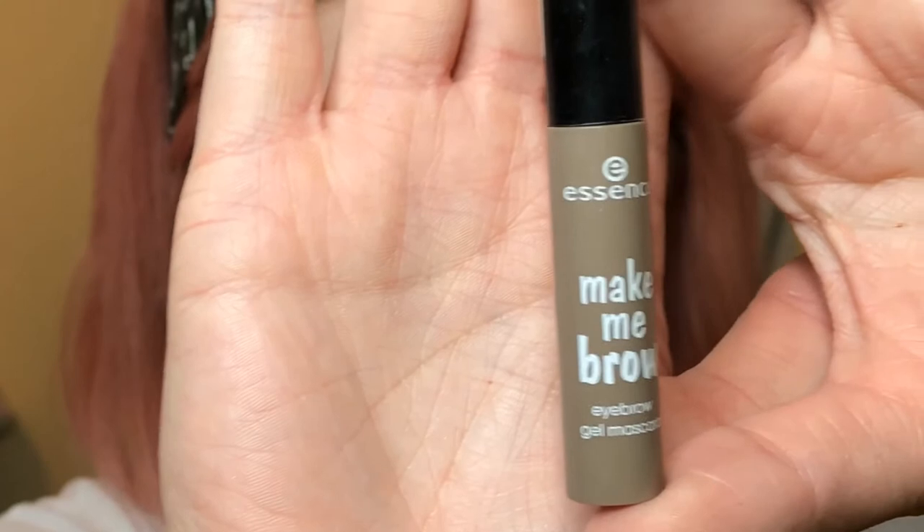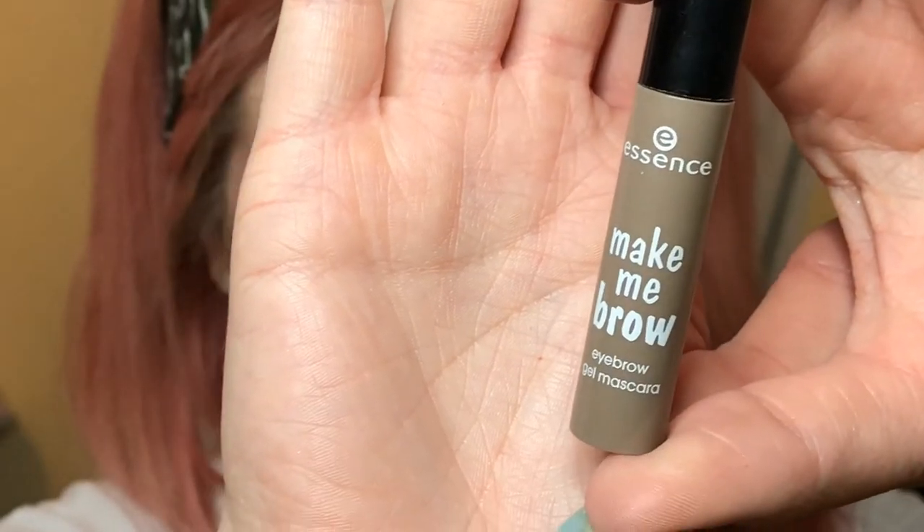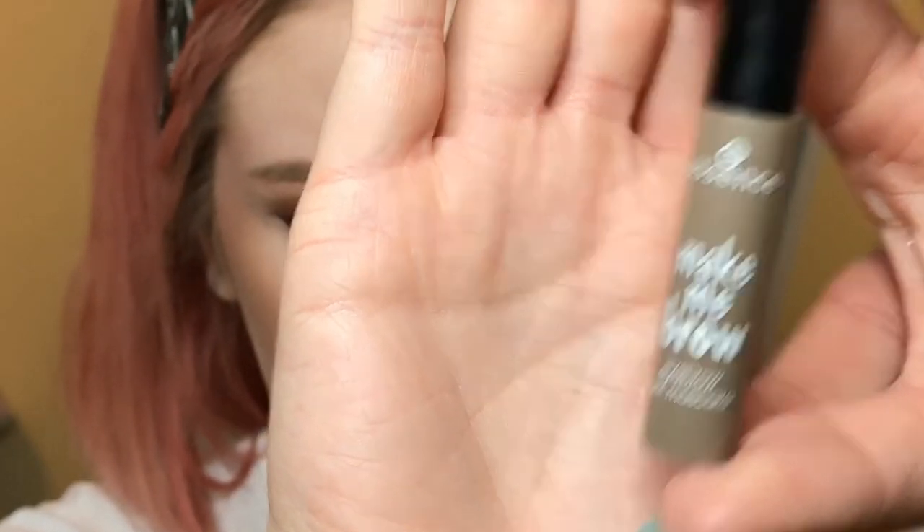Okay, so this brow is done. I'm going to go ahead and do my other brow, do the rest of my face, and I'll be right back. Now that the rest of my makeup is done, the last step I like to do with my eyebrows is to use a brow gel mascara. I use this Essence Make Me Brow in the shade Blonde — as I'm sure you could have guessed, since I use the lightest shade in basically everything.